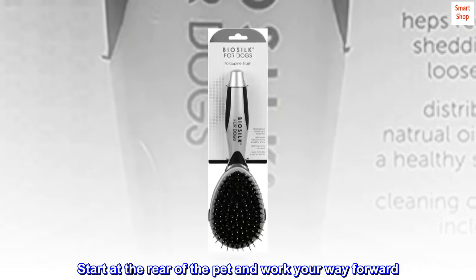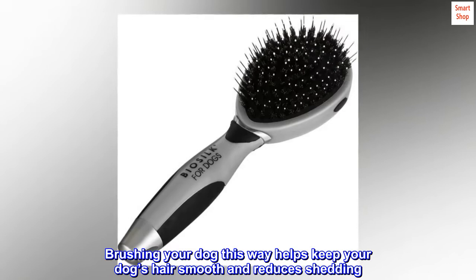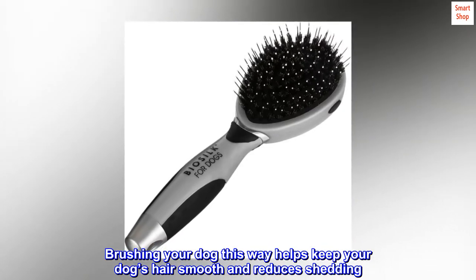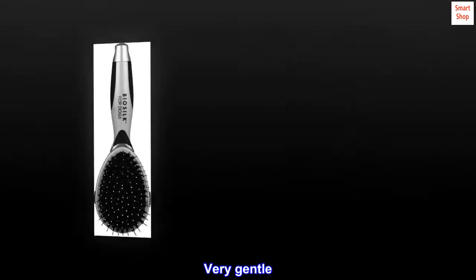Start at the rear of the pet and work your way forward. Brushing your dog this way helps keep your dog's hair smooth and reduces shedding. Top reviews from the United States — very gentle.